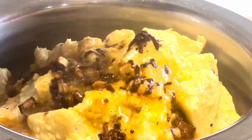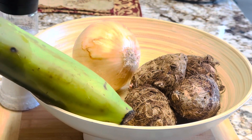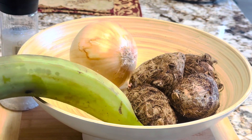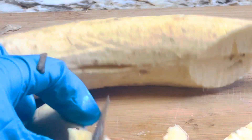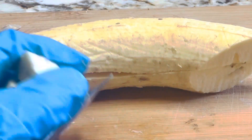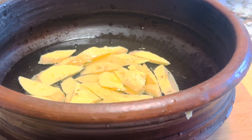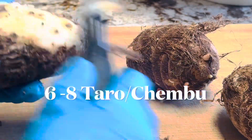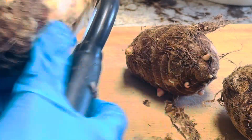I'm using the tubers called taro, also known as chemboo or arbi, instead of plantains. In my experience, the plantains get hardened when you keep them in the refrigerator in yogurt. If you're using plantains, peel the skin off, cut lengthwise, and dice them to desired size. Keep in water to avoid discoloration. You can follow the same chemboo recipe for the plantains. Please check the description box for the ingredients.